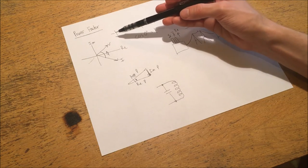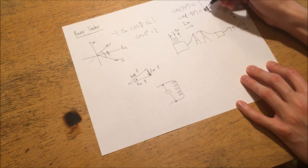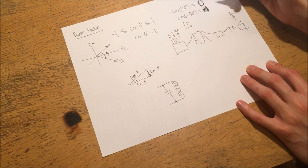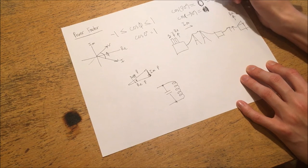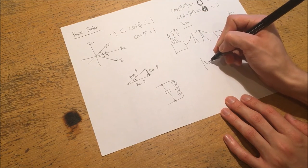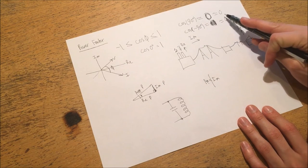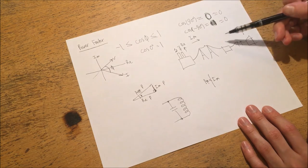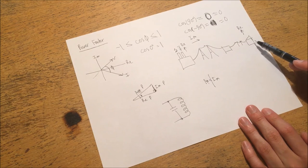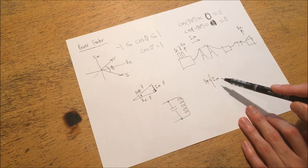If your power factor is negative, it implies you're generating electricity and pumping power back into the grid. And I should correct a mistake: I said cosine of 90 degrees is 1, but the cosine of 90 degrees is actually 0 — that would be the sine of 90. So the cosine of both positive and negative 90 degrees is 0, which implies a completely reactive system where imaginary power is dominant, there is no real power, and apparent power equals imaginary power. To summarize: a positive power factor close to 1 means you're drawing mostly real power; a power factor close to 0 means you're drawing mostly imaginary power; and a negative power factor means you're generating real power back into the grid.